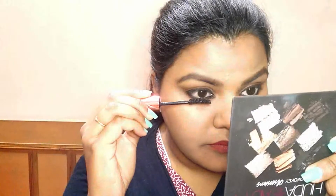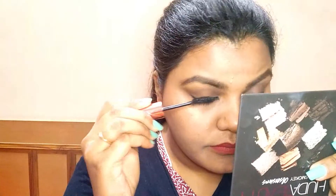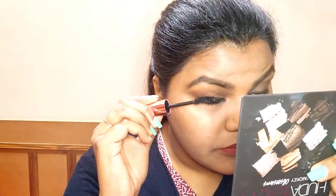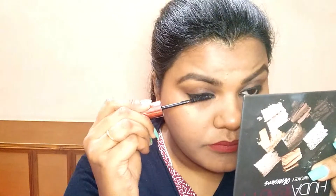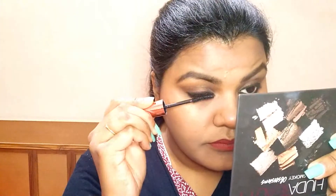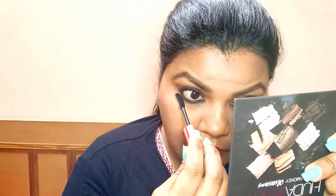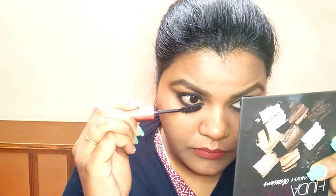Now we will apply a waterproof mascara. As long as you have eye makeup on, make sure it is waterproof — it will last the whole day and your eyes will stay dry and neat. If you want, you can also apply fake eyelashes. You can just use mascara, but it looks very good with fake eyelashes, so we will apply fake eyelashes here.